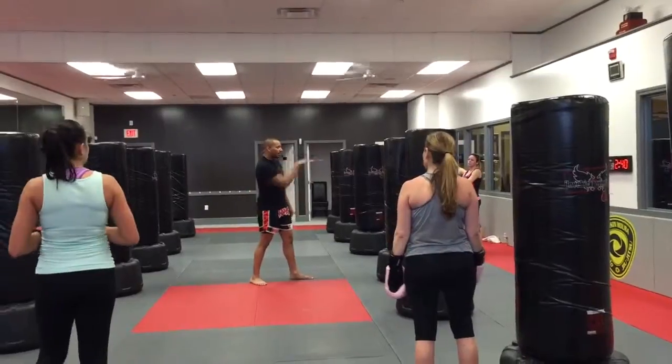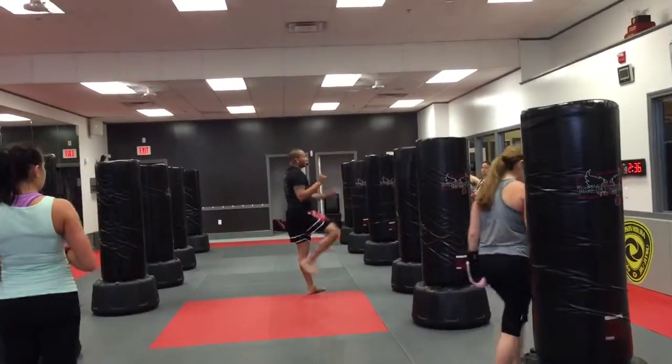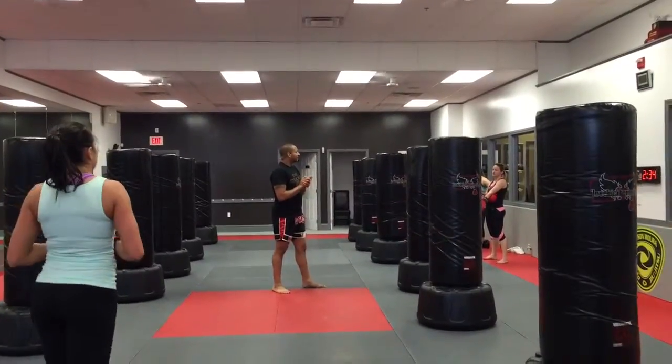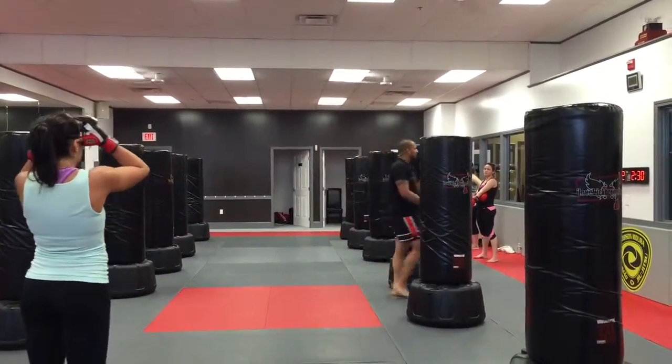I want my knee to come up and I'm going to push forward. We're going to go with our back leg first, and we're going to switch our stance and use your other side.